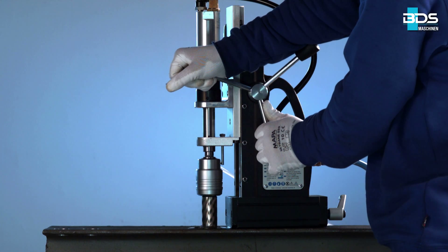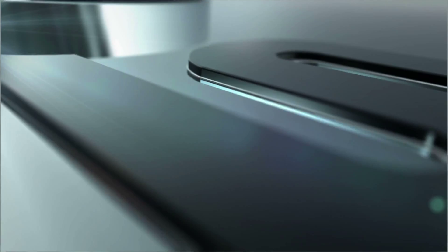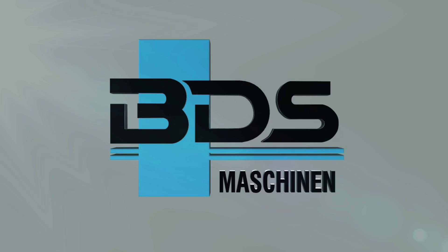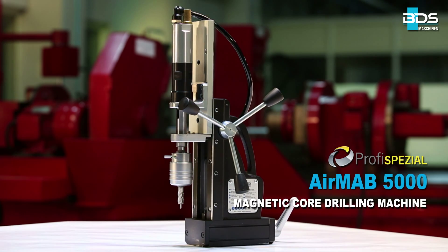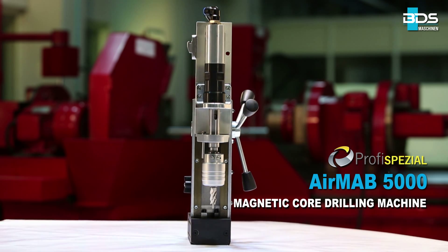The ideal drilling machine for electric hazard situations. BDS Maschinen presenting the brand new pneumatic magnetic core drilling machine: AirMap 5000.